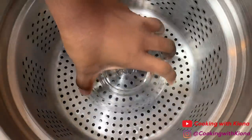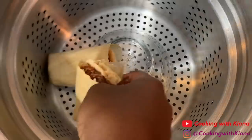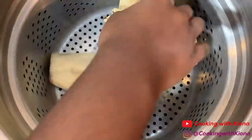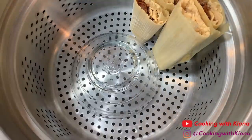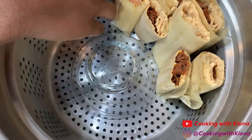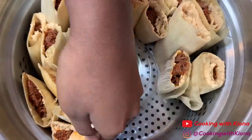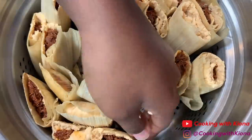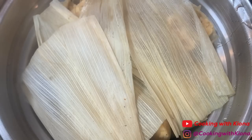In a steamer, add a bowl or anything to keep your tamales standing up. Once you have placed your tamales in the steamer, add corn husks on top — enough to cover all of them.